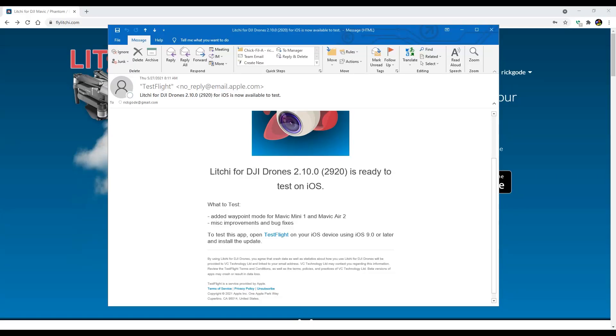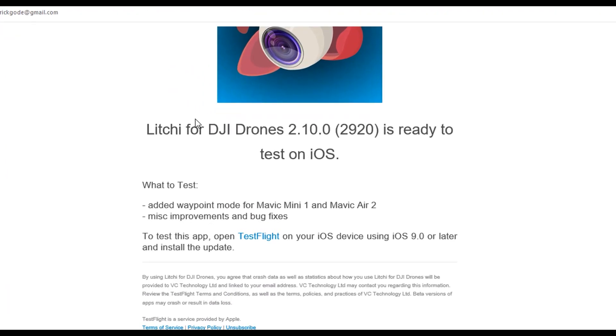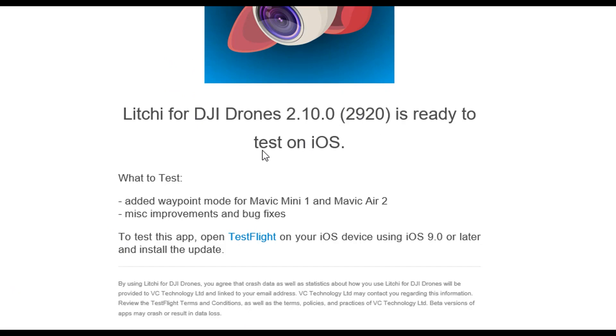Hi, this is Ricky and I got a fantastic email the other day. Litchi looks like they have an update to test and they have added waypoint mode for the Mavic Mini 1. That's the Mavic Mini that I have. I've been waiting for this feature for a very, very long time.